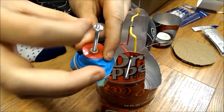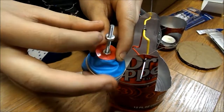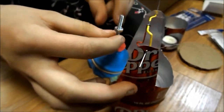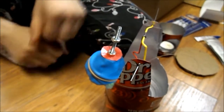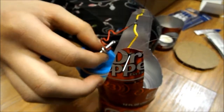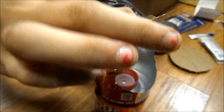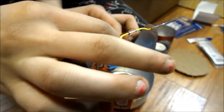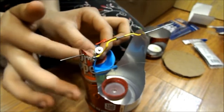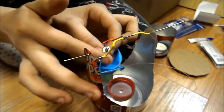I am going to put a knot on here, then put this on here. Then I am going to take another knot and put it on here, and then put it on here in order.